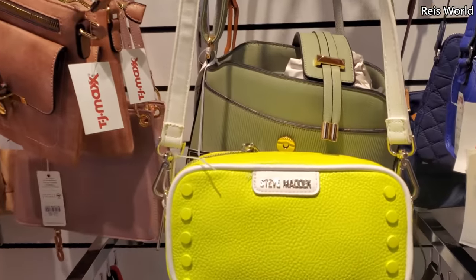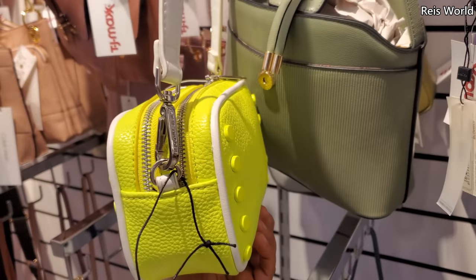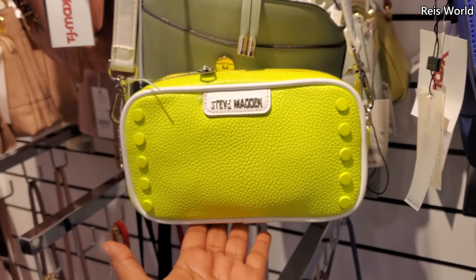Hey everyone, I made it into TJ Maxx and I found this lime green Steve Madden. It's a crossbody and you can detach the strap. There's no price on this one.